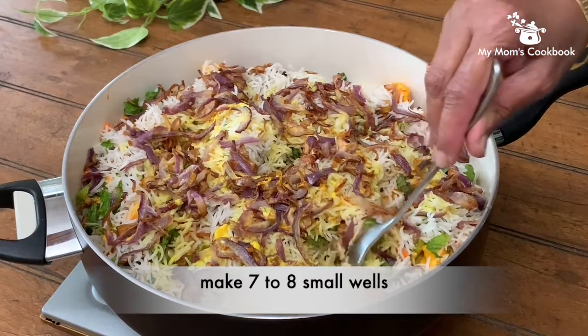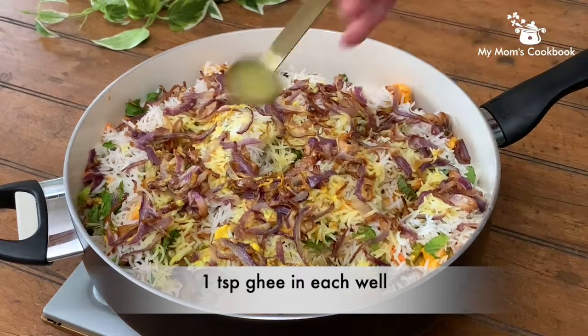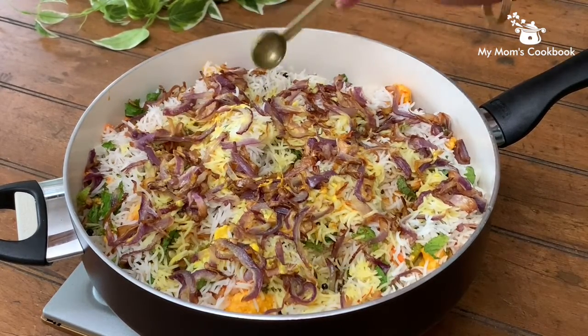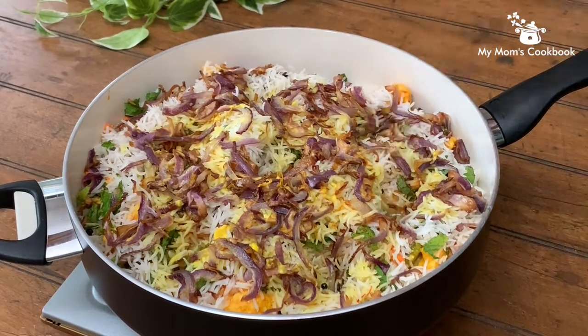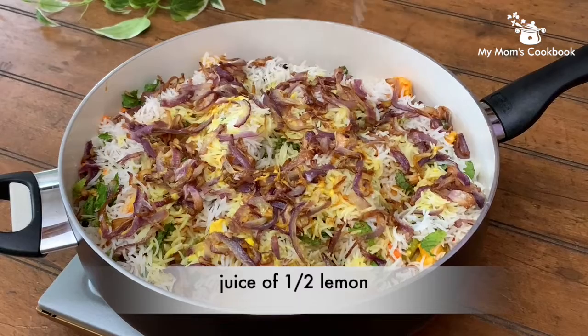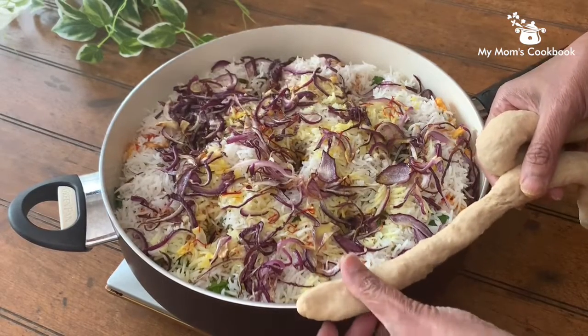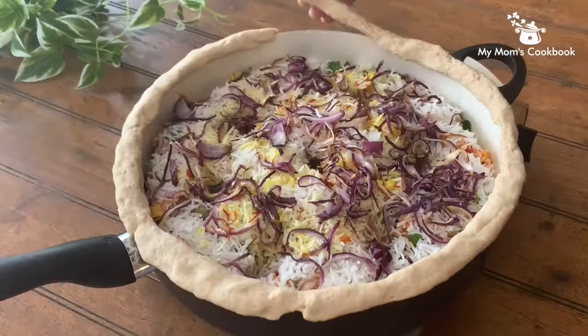Make seven to eight wells in the biryani and add ghee in each of them. Add lemon juice. Make roti or chapati dough into a long rope and fix it to the rim of the pan.